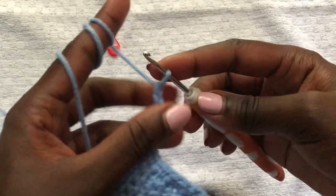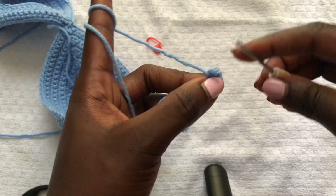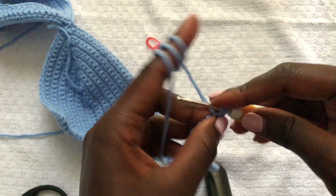Once you're done with your 100 chains, we are coming back down the 100 chains using single crochets, just to make the neck band thicker. Do single crochets across all 100 chains.